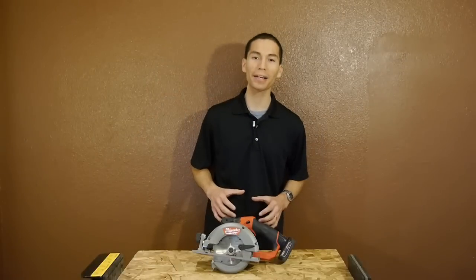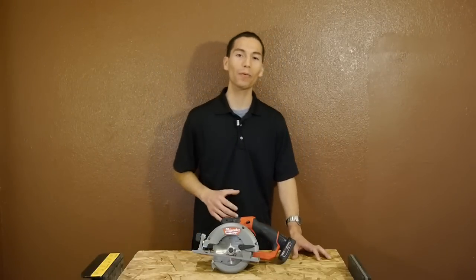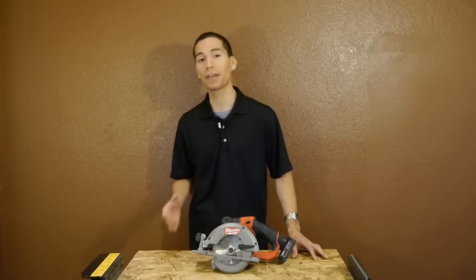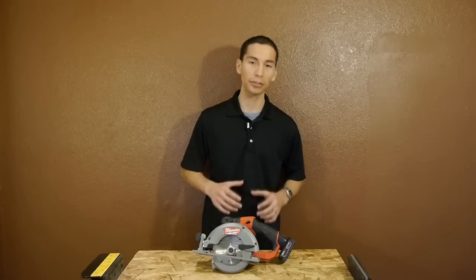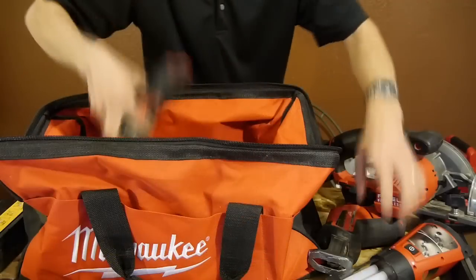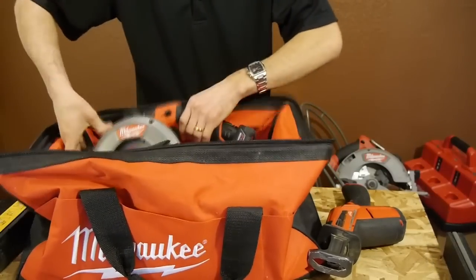So overall I'm very impressed by Milwaukee's entry into 12-volt circular saws. It has some amazing power for a 12-volt and the batteries last a very long time. This actually solves a problem that I've had for quite a while — I like to carry around 12-volt power tools, but I usually have to bring out a large bulky 18-volt circular saw simply because there hasn't been any 12-volt circular saw on Milwaukee's M12 line until now. Now I can carry around all 12-volt power tools to a project without having to mix batteries with another voltage platform.